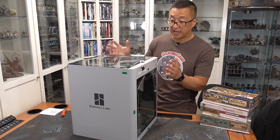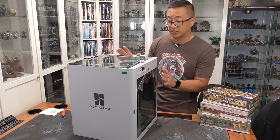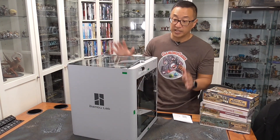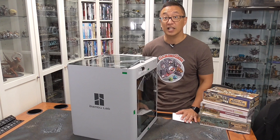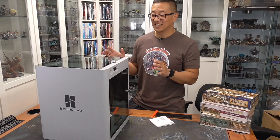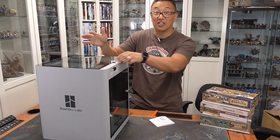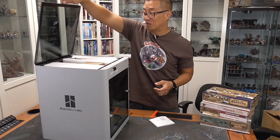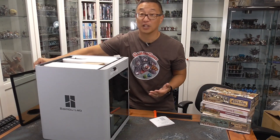One of the first things you'll notice is that it's a full enclosure, which will regulate the interior temperature for more consistent printing. I'm not going to show the setup portion since it isn't complicated — you're not assembling the printer like you are with most others. One quick thing: the top piece does come off, but be very careful. I thought it was hinged, and when I pulled it up, I almost let go thinking it wouldn't fall — but it is a completely separate piece. Be aware of that.